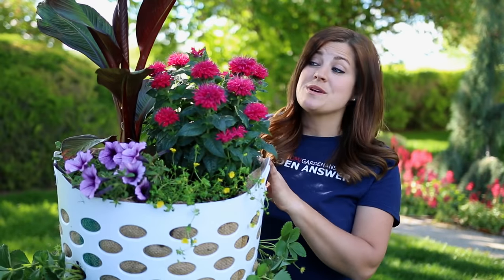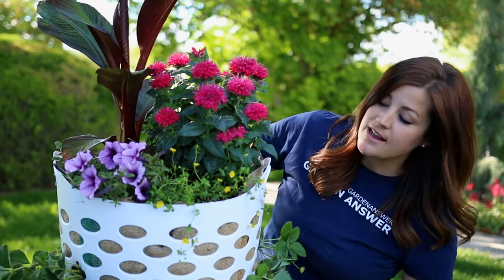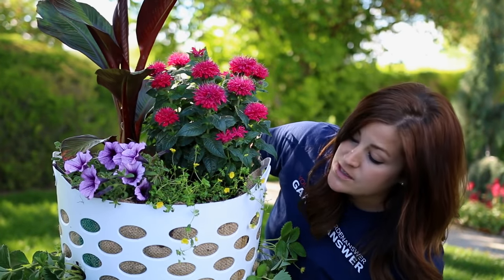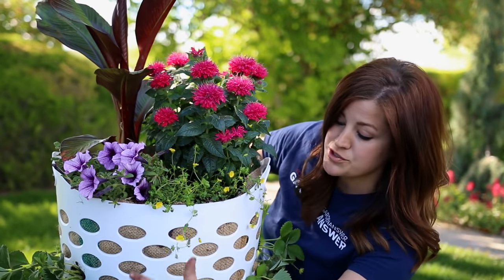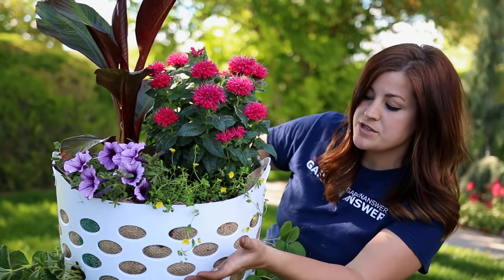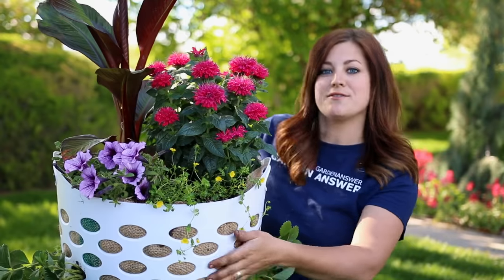I'm going to move this into a nice bright sunny spot because all of these plants are sun lovers. The Supertunia is a pretty dramatic draping trailing plant, so I'll make sure to keep it trimmed and pinched up so that it stays nice and tight and doesn't drape over our strawberries. The gold dust doesn't trail quite as much — it'll stay nice and compact, so I might end up adding a couple more strawberries to fill in the space.